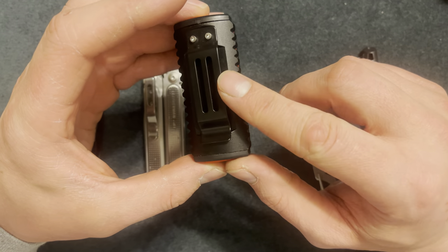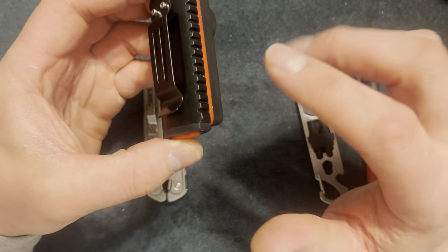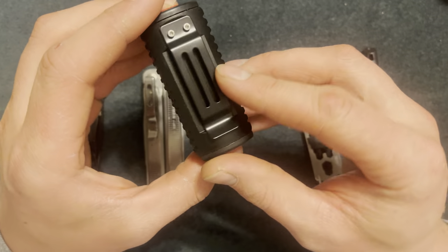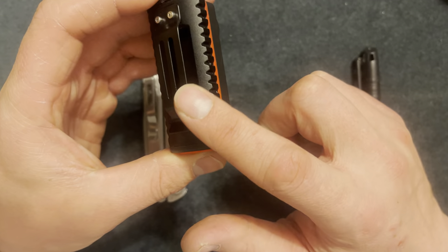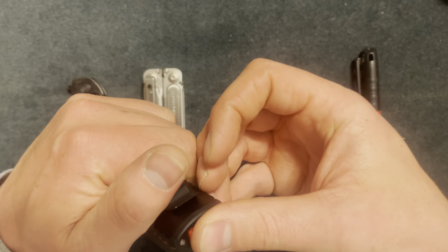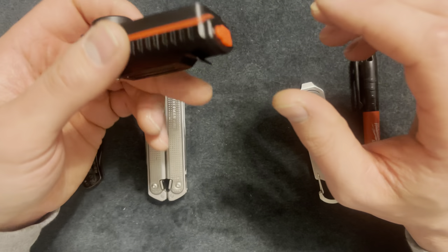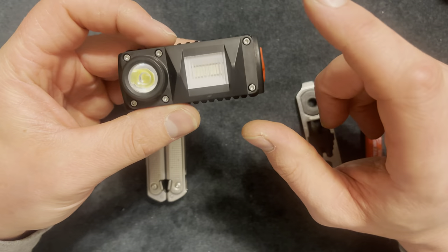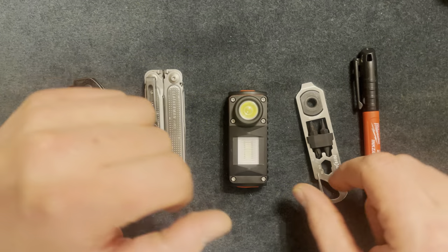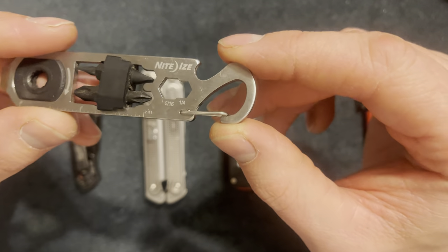I saw this on Walmart's website but it said sold out, and I looked on Amazon and couldn't find it, so I'm not sure if you can still get this product. It does have a good pocket clip, it's rechargeable, great light, and I got it for around $20-$25. The one on Walmart.com was $36.